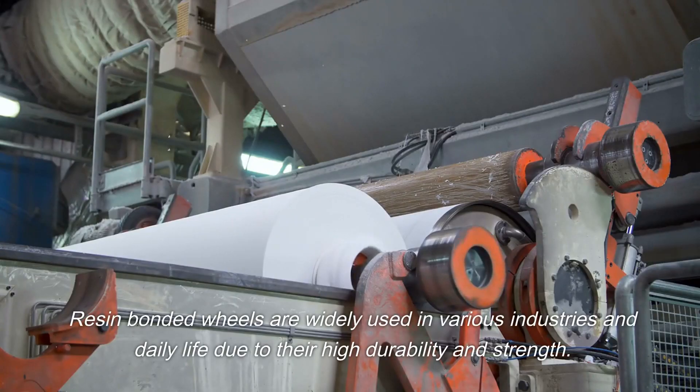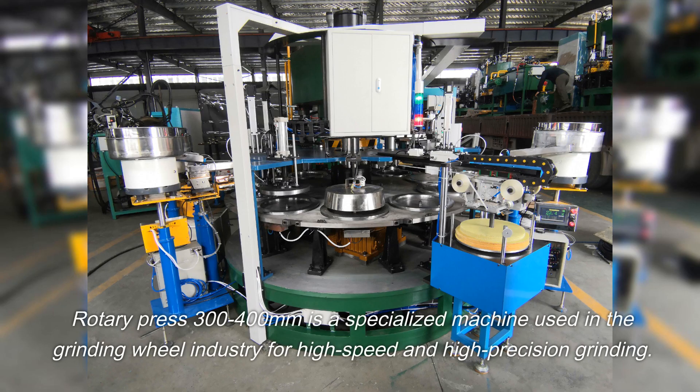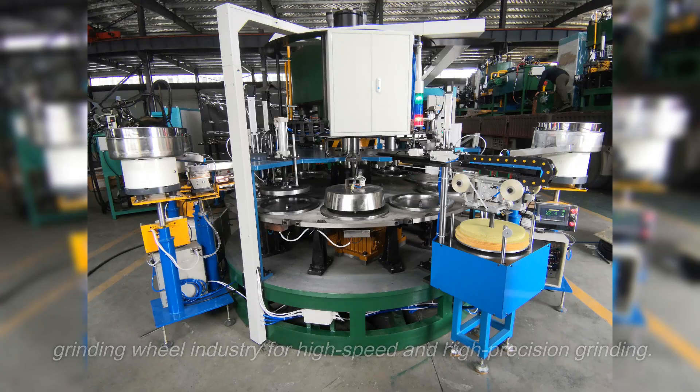Resin-bonded wheels are widely used in various industries and daily life due to their high durability and strength. The Rotary Press 300/400 mm is a specialized machine used in the grinding wheel industry for high-speed and high-precision grinding.